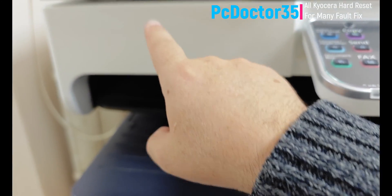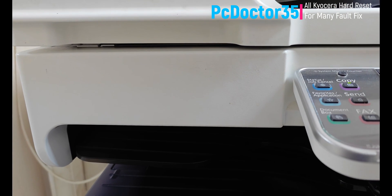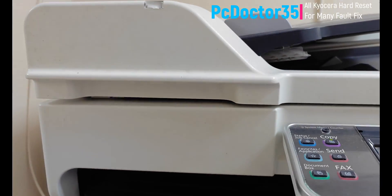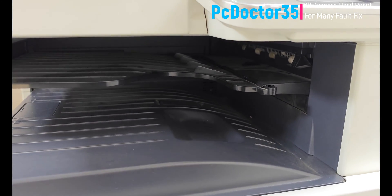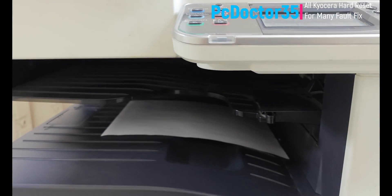Write your result in the comments and we will reply. We guide you about the malfunctions of all your other electronic devices with free-of-charge diagnosis and solution methods. If you write in the comments, our expert team will respond as soon as possible. Thank you for watching. Don't forget to like, subscribe, and share our video. If you write your questions about your brand, model, printer, computer, or scanner problems, I will reply as soon as possible.